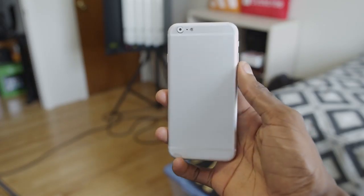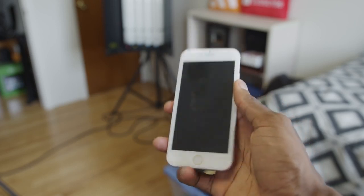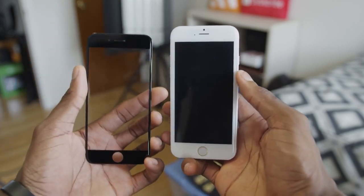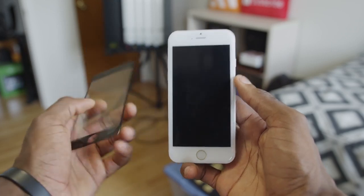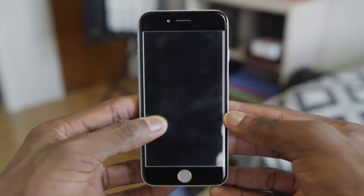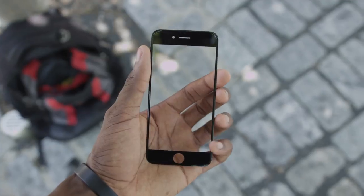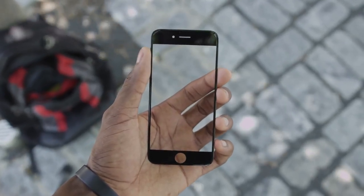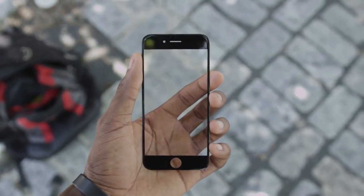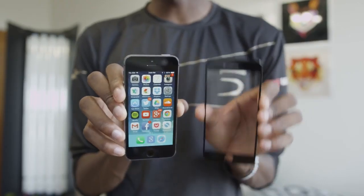A lot of you guys will remember the last video I did about the 4.7 inch iPhone 6 model, but this here isn't a mock-up — this is an actual straight off the assembly line iPhone 6 part from Apple. It's the entire 4.7 inch front panel of glass including a sheet of sapphire crystal. Because of its existence we can basically confirm there will be an iPhone 6 with a 4.7 inch display, and we now know this model will have a sapphire display, not just gorilla glass. There was some speculation that only a larger 5.5 inch iPhone would get the sapphire display, but now we know that rumor is not true.